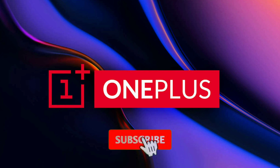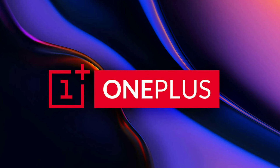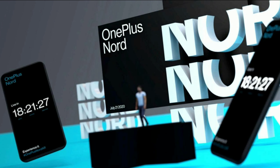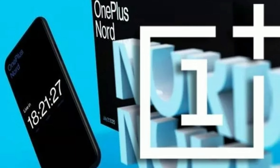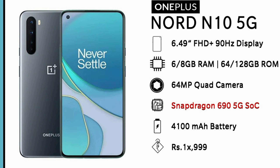Hi friends, I'm going to show you a video about a new mobile phone launch. We can expect a new OnePlus Nord series. We have released leaks and rumors on OnePlus. You can expect a new OnePlus Nord launch, and it is a great success.